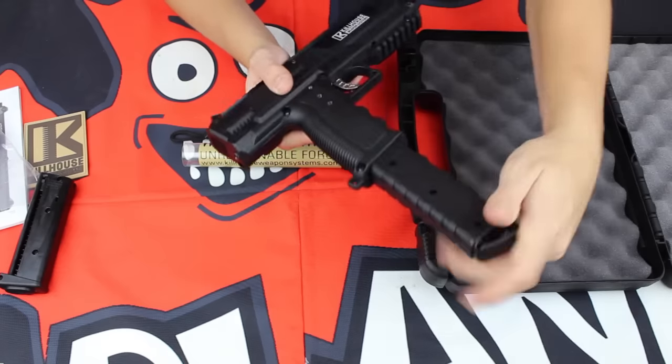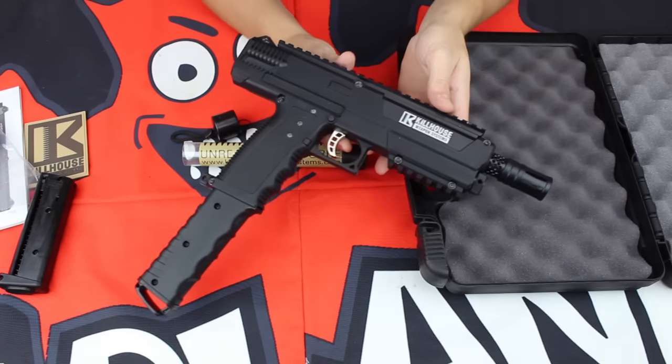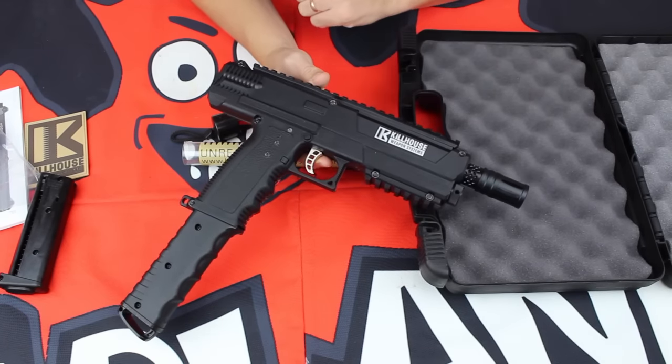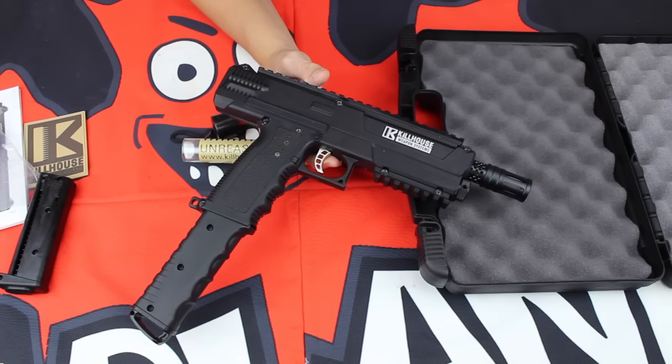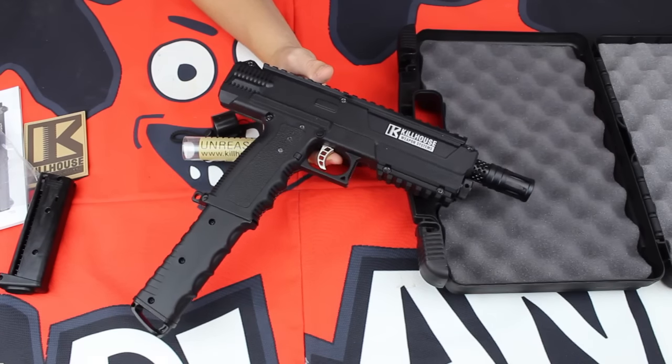When you add the extended magazine, this marker looks amazing. I really picture a fore grip on the front and a red dot on the top — this marker is gonna perform fantastic out there on the paintball field and look great while doing it.